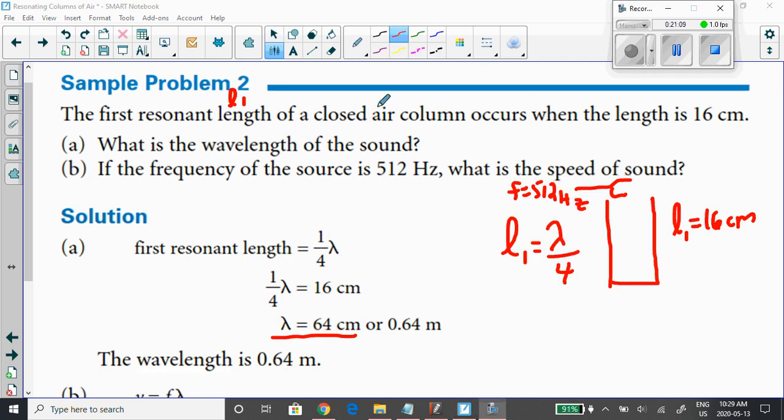Here's the next sample problem. The first resonance length L1 of a closed air column — closed at one end, open at the other — occurs at 16 centimeters. We have to remember that when it's closed at one end, the first resonance length always occurs at λ/4. So λ/4 = 16 centimeters, meaning lambda equals 64 centimeters for the wavelength of the sound wave produced by this tuning fork.